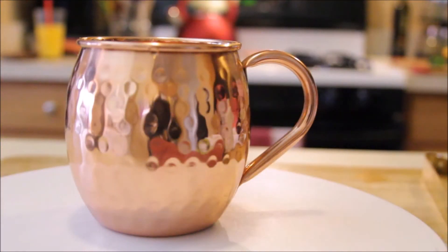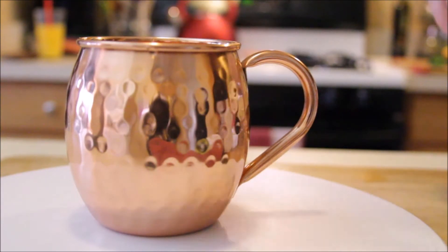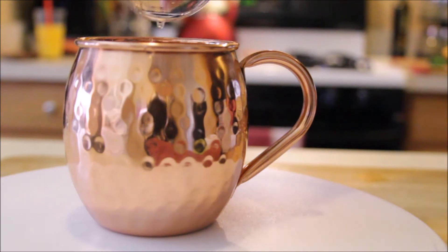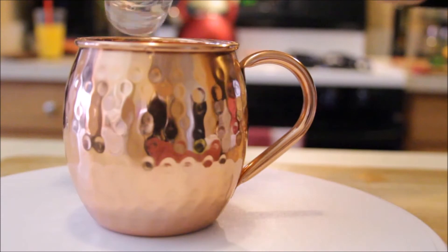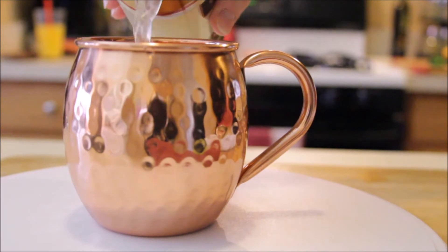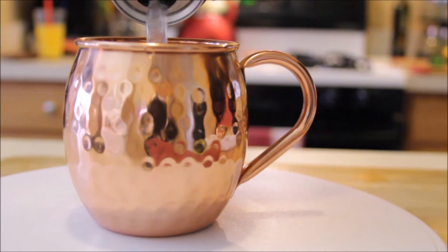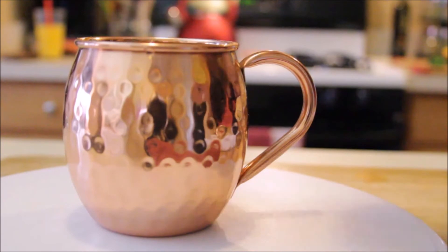In your handy dandy copper mug, or whatever cocktail glass you have, add two ice cubes, your one and a half ounces of vodka, and four ounces of ginger beer, and those refreshing slices of lime.